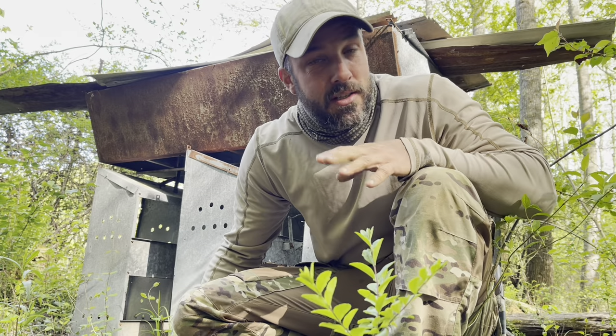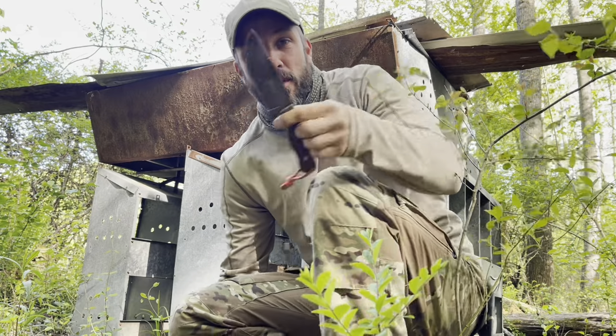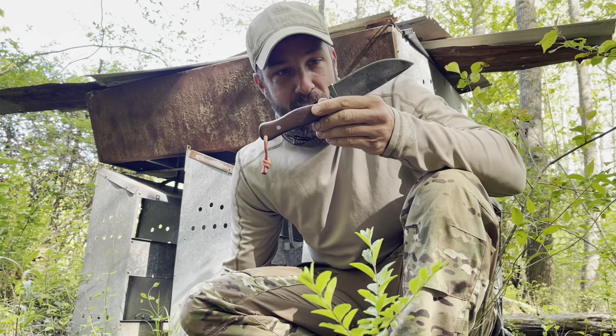Hey friends, welcome back. I am Jason and we are on the fringes of society for this video series, attempting to survive using only one tool, a fixed blade knife.